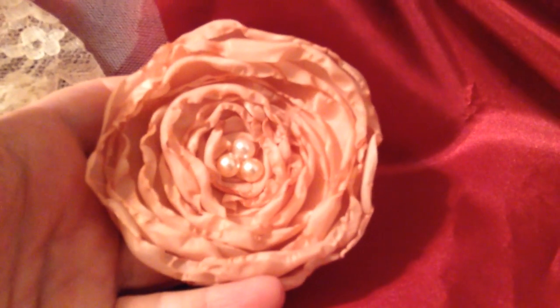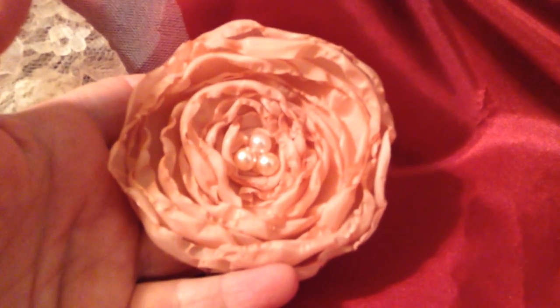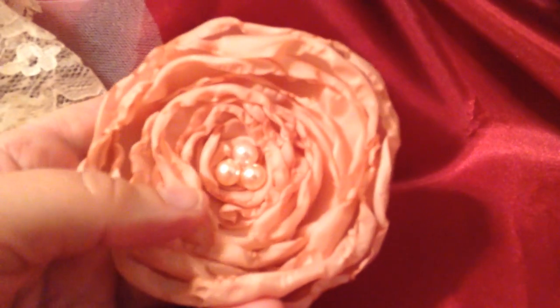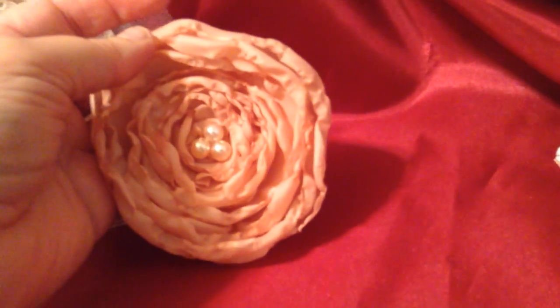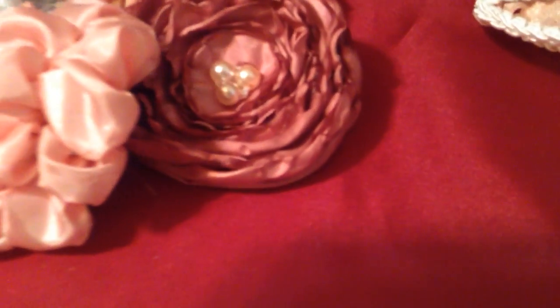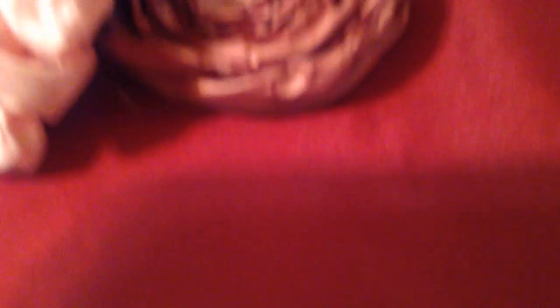Many of us make these lollipop flowers or roses using the singeing method with many different types of fabrics. This one is silk fabric, very pretty with some pearls in the center. Some of the construction is sewn, though the pearls may be glued. For each item I'll be listing, I will tell you how it was made. Here's another color — I'm not finished with the construction yet. I've also created some bubble flowers which are my favorite, so pretty.